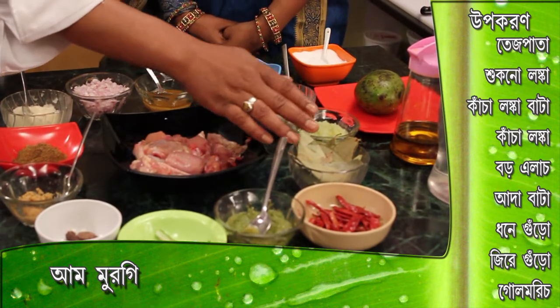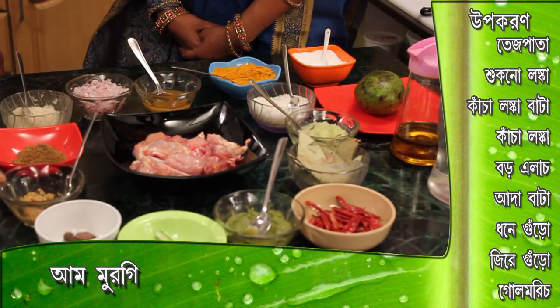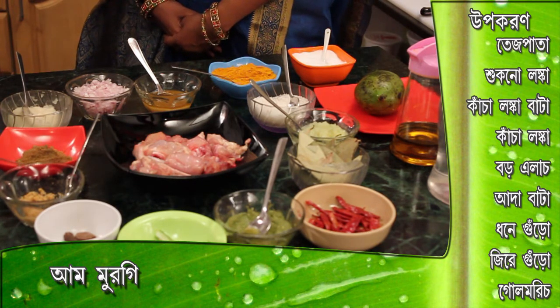The paste includes: Sugnolonga, Kachalonga batter, Bada, Aadha batter. And this is the paste — Dhani, Jire, and Golomori gudo. Aachha.